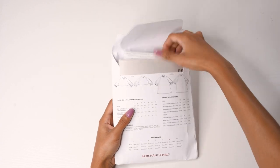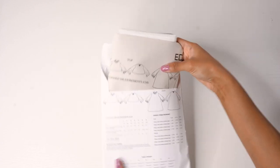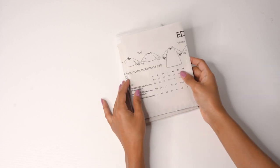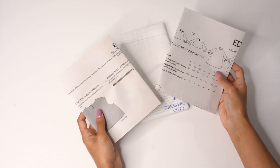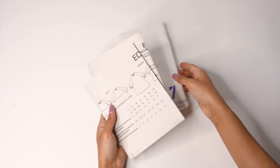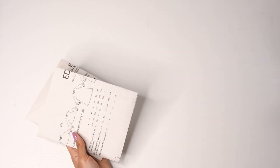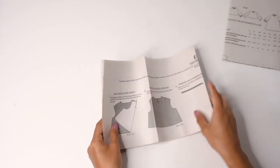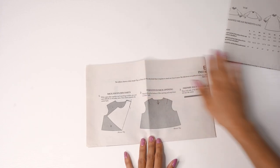Let's take a look at the instructions. I always prefer to read the instructions once before starting — that way when I actually get started I already have an idea of what I'm supposed to do. There are two sheets with instructions on the front and the back. The first set are the sewing instructions showing how to do all of the different steps to complete your blouse.